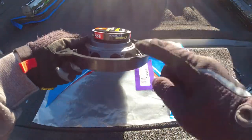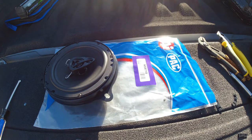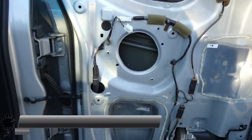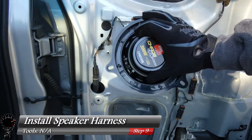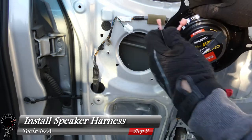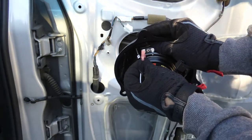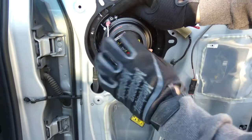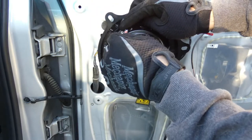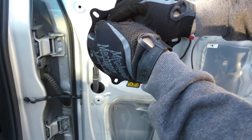Now the screws won't scratch the paint when we reinstall. We're about at the halfway mark. Now we can install our speaker harness into our speaker — they only go in one way. The positive end is the fat terminal and it goes onto the fat connector; it should snap right in. The negative side is a little bit smaller and that should snap right in as well.